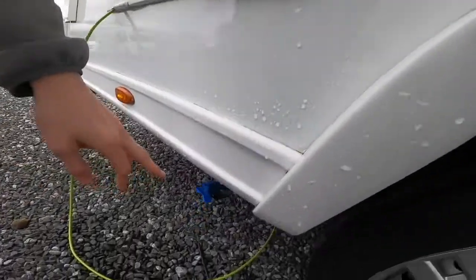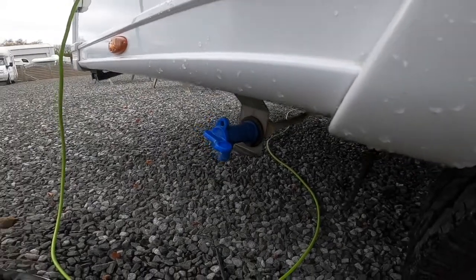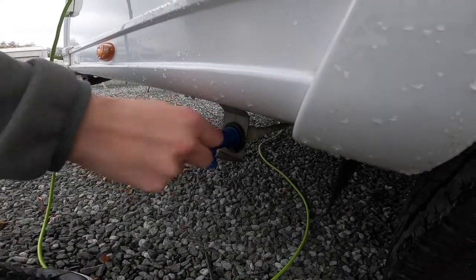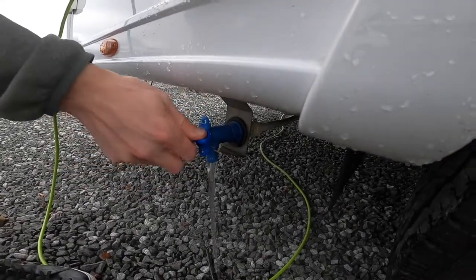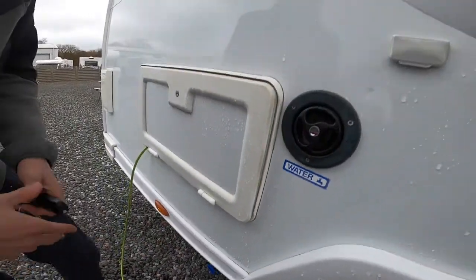Below you've got a blue tab — very similar to the grey tab — this is your fresh water drain off. So if you've taken on contaminated water, you're not using the vehicle for a while, or you're winterizing, you'll want to open it and let the fresh water out. Especially in the winter, as you wouldn't want the tank to freeze.